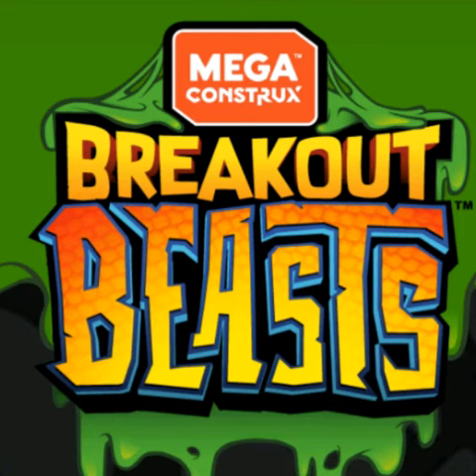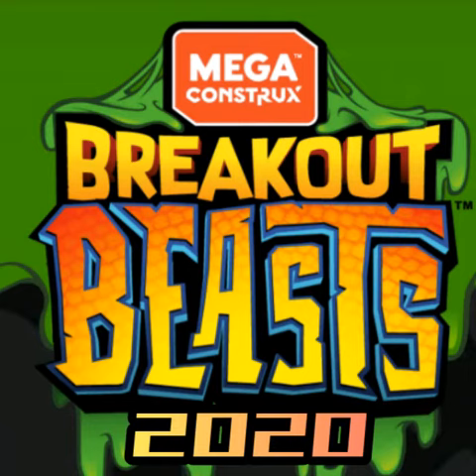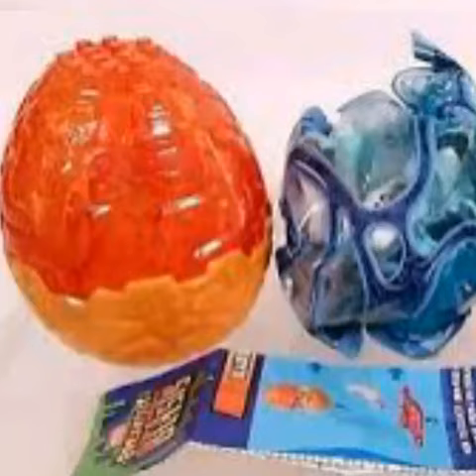Hello everyone. Today we will be talking about Break Out Beasts. These are new Break Out Beasts coming out in 2020. The new eggs look like see-through orange and hollow orange.